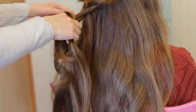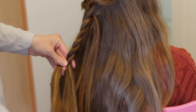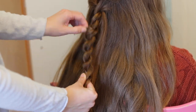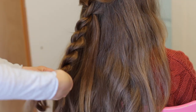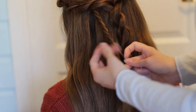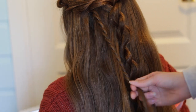Next you want to pick up two sections of hair underneath the elastic and create yet another rope twist. This is optional, but we decided to create four more small rope twists for some extra detail.